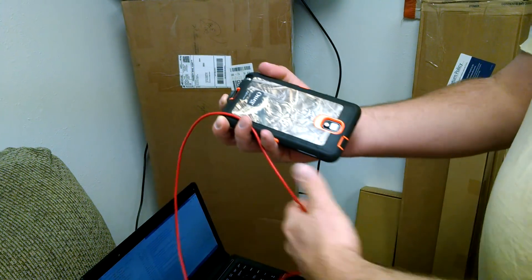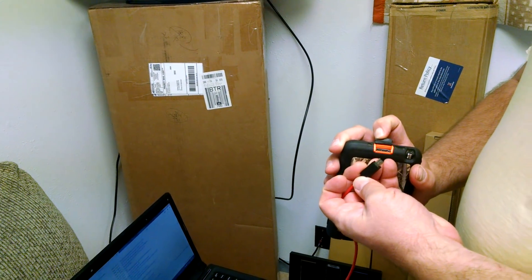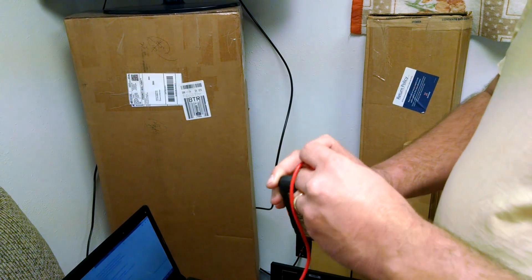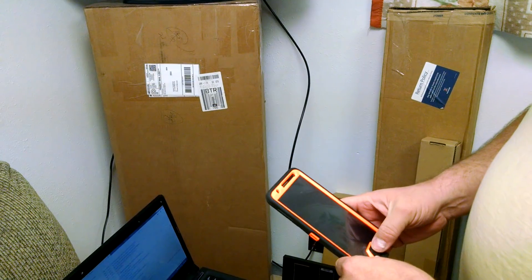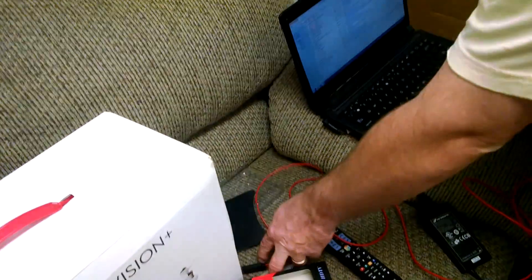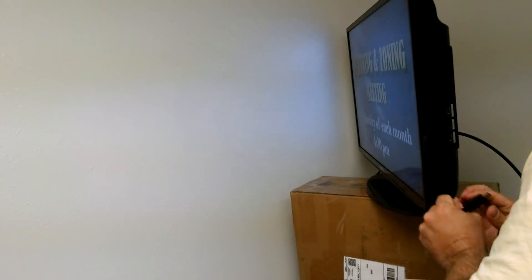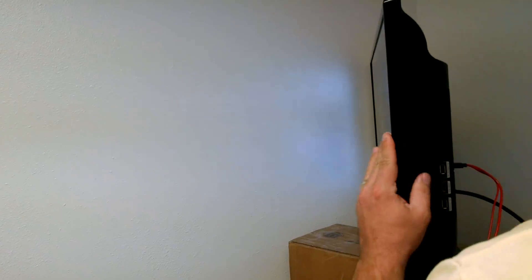I'm going to see if this plugs into my phone anywhere. It looks like it goes right into the port — not HDMI, but that is a micro USB. Then I'm going to plug the other end into the back of the TV into the HDMI port.